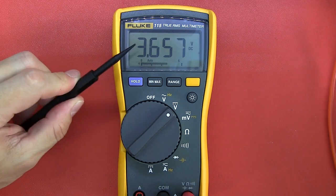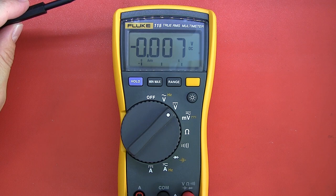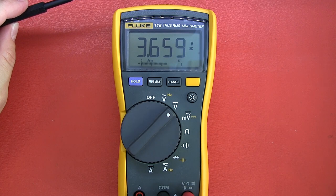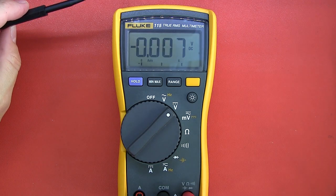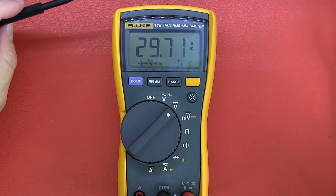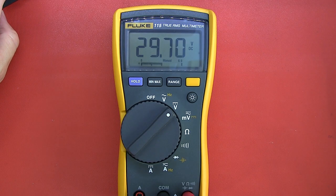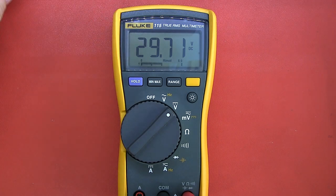Next test: checking for overshoot. Leaving it at 3.658 and switching off the power supply output — it goes virtually straight there with no overshoot. Taking it to 30 volts, it goes over-limit and then displays a value, which is great. Going into manual range just to see how it behaves — no complaints. On a previous multimeter when I did that it seemed to clock up, but certainly no complaints with overshoot on the Fluke 115.